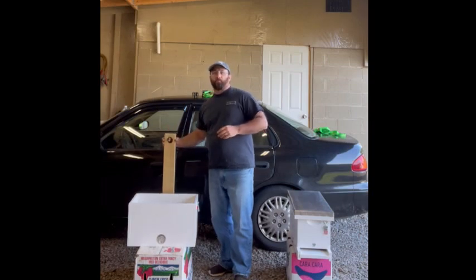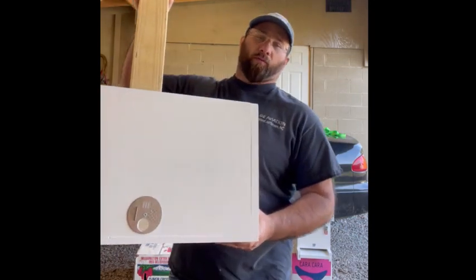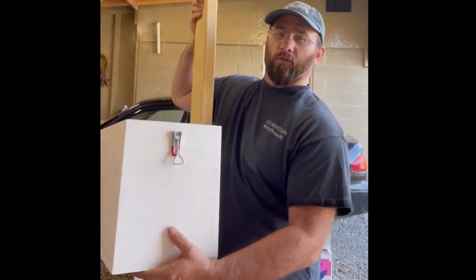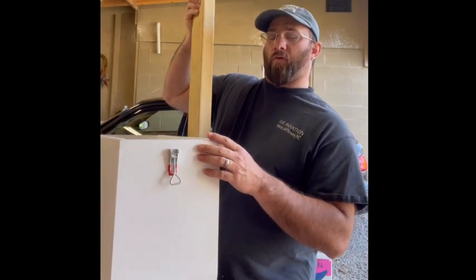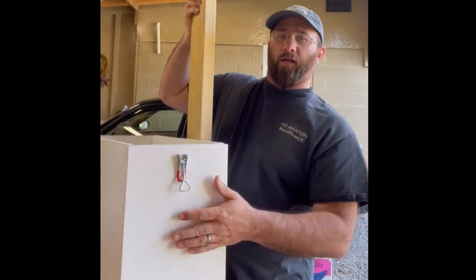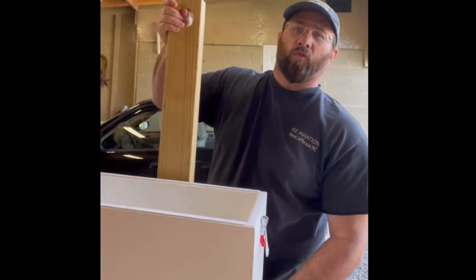This bottom box is larger than a normal nuke — it's actually about 12 inches. So with the nuke top and the bottom together, it makes about 12 and a quarter gallons total capacity.